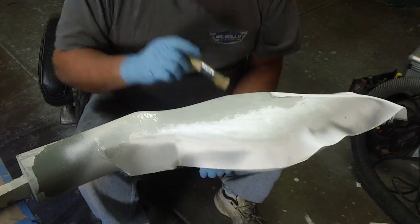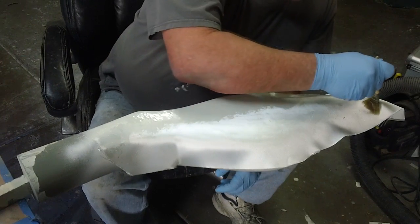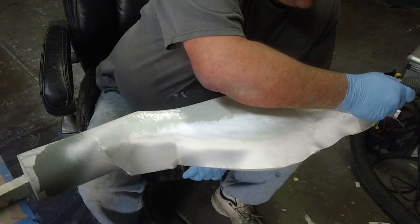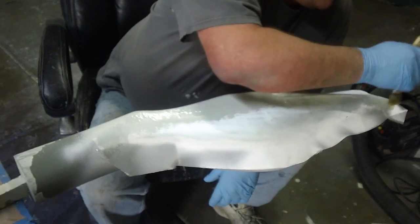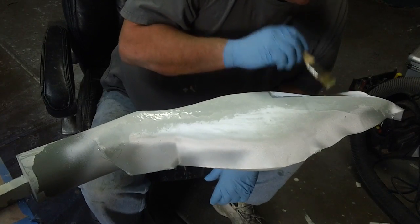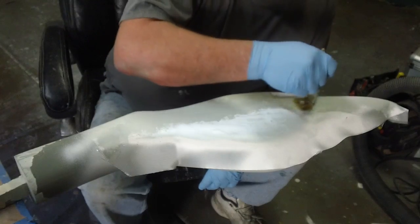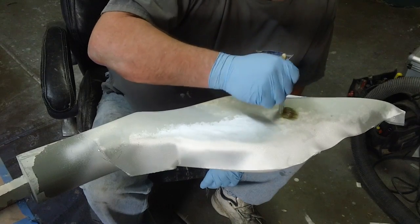We don't want to get too much resin, guys. We just want to get enough. You know what I mean? Piling it on there would just be a waste. You gotta take some and really spread it thin. Make sure we go past the edge for trimming purposes.